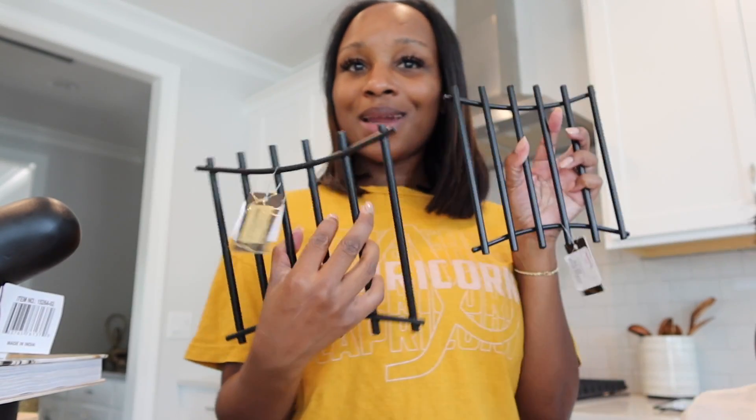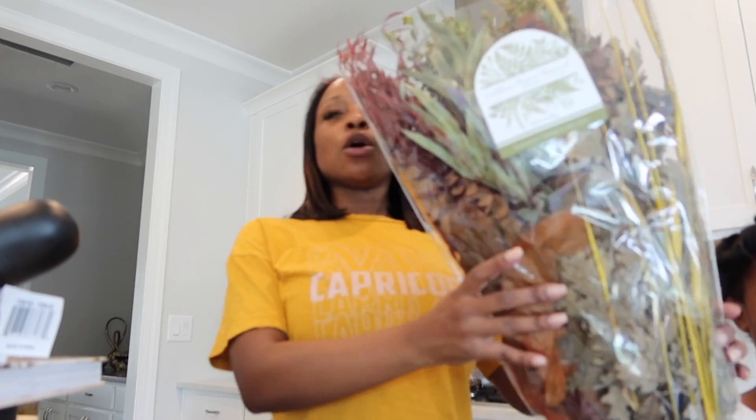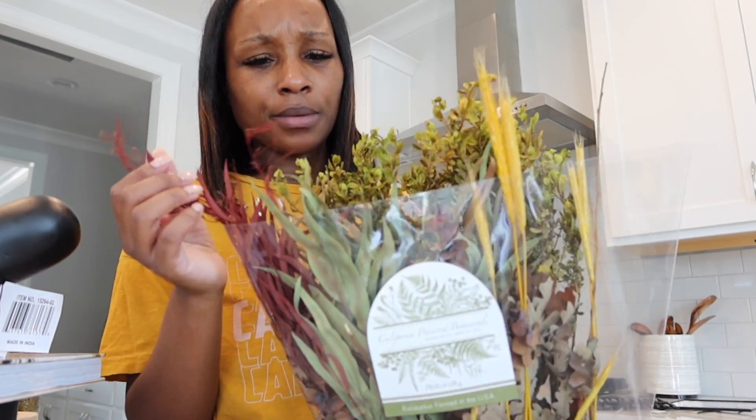The vase I showed y'all earlier in this vlog is on the coffee table. I got some faux floral arrangements to go in it. They started putting out their fall decor and I thought this was a good way to bring some color into my living room without going overboard — just a pop of color. It's a cute little assortment of stuff.